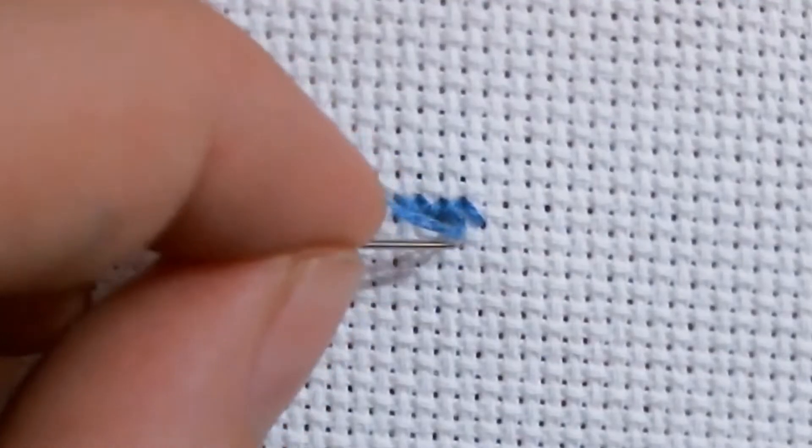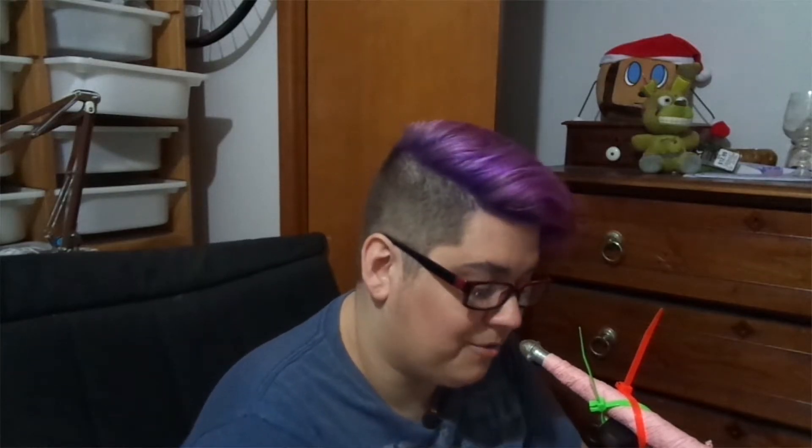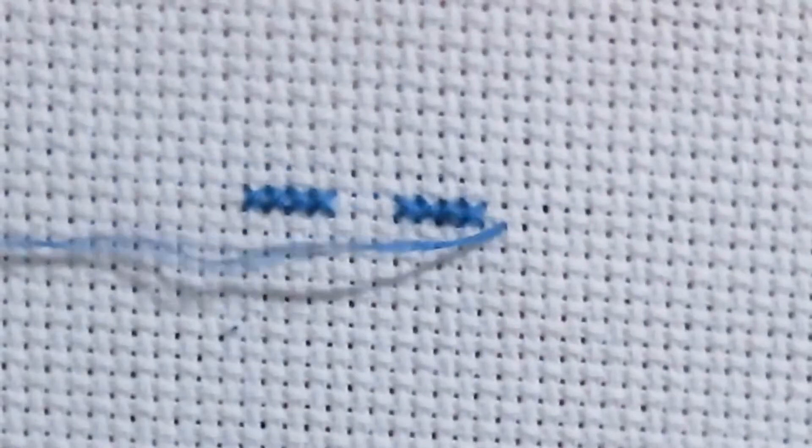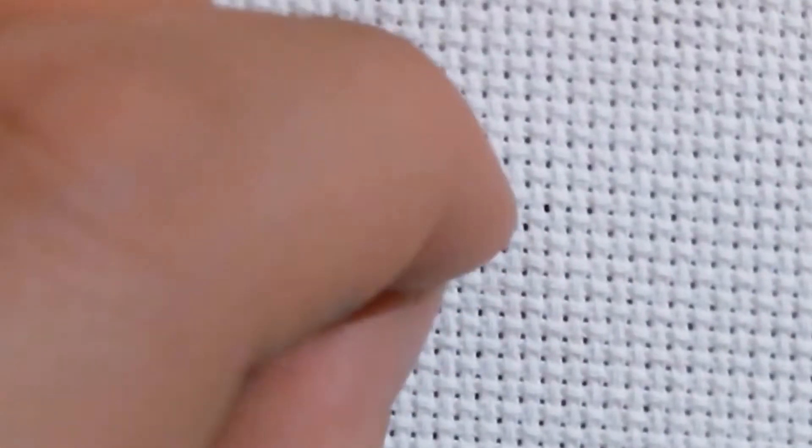I'm not very good at it. I don't use it all that much, because I tend to use tent stitch anyway. You can railroad with tent stitch, absolutely, but because I'm using four and six strands half the time, it just winds up being kind of a nightmare, and at that point you need a laying tool.